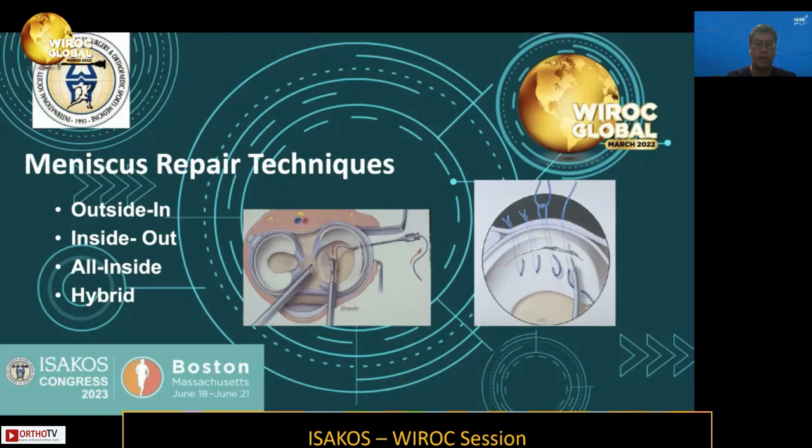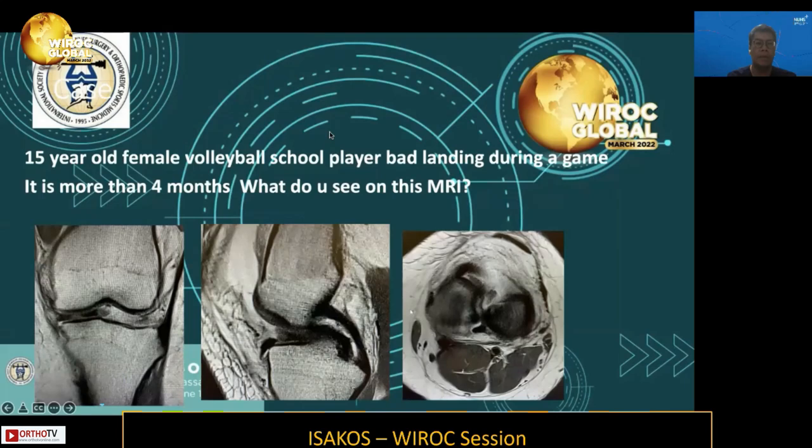We are all aware of the various techniques for repairing the meniscus — using outside-in, inside-out, and all-inside devices — as well as combinations of these techniques to accomplish an effective meniscal repair.